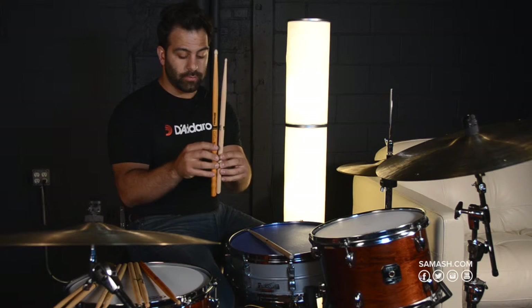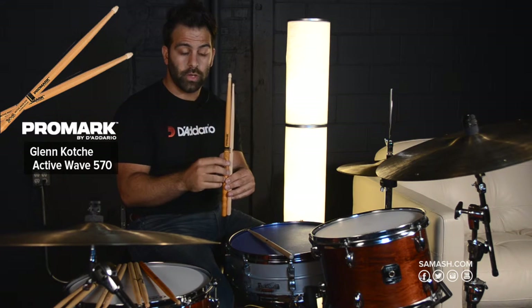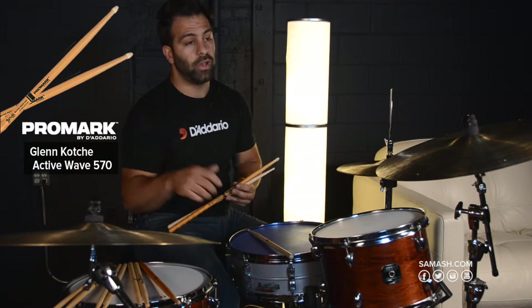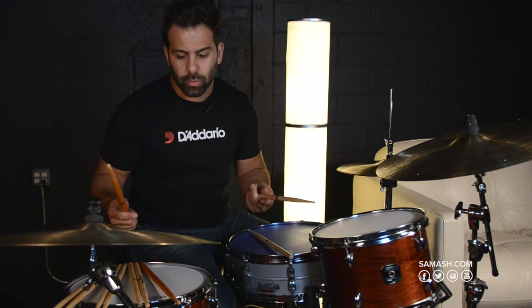This stick is a little longer, it's got a larger acorn tip on it. It's a thicker stick, so it throws a little heavier — it's a bigger, beefier stick, which is why the output volume is so much louder.